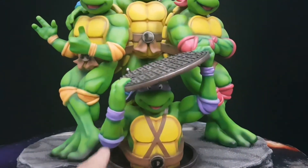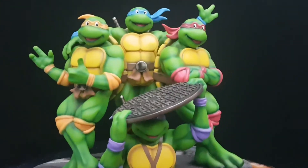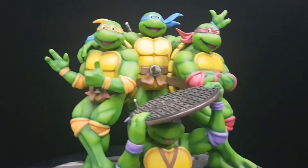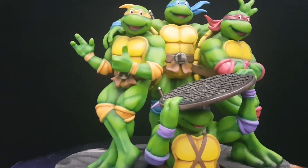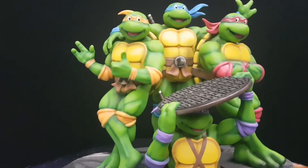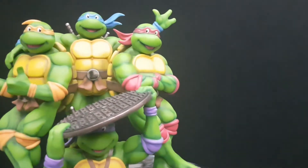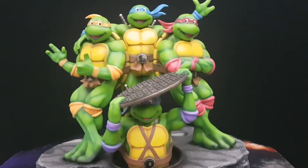Everything goes on with magnets, except the back of the bandana and the bow staff. Then you can install Michelangelo — same deal: heads, hands, and on the back you have his nunchucks. Rafael, same deal. Leonardo, the same deal — I'll just show you the back.